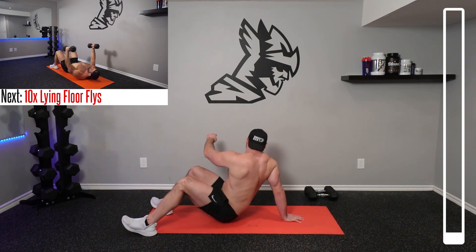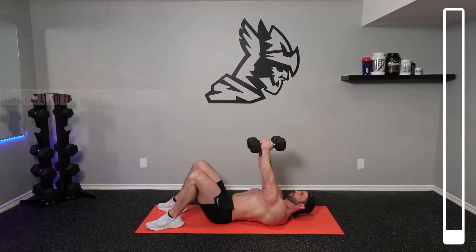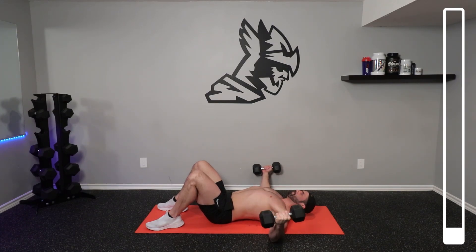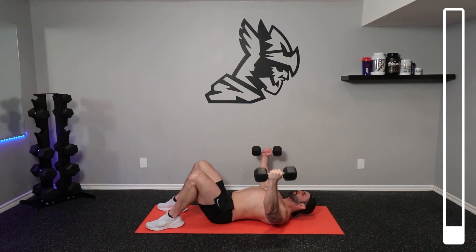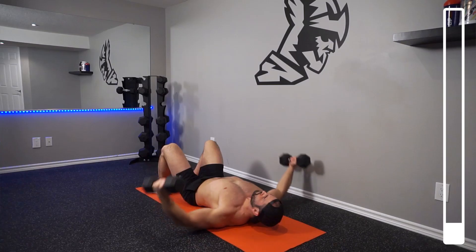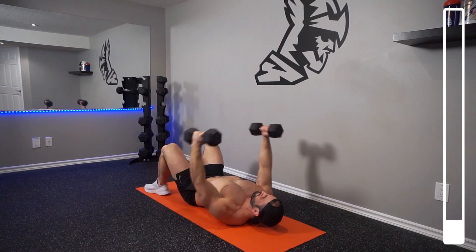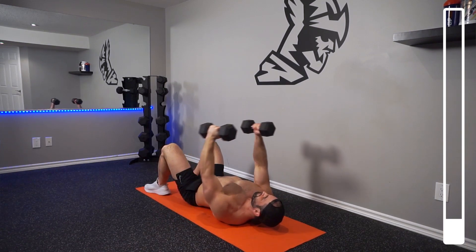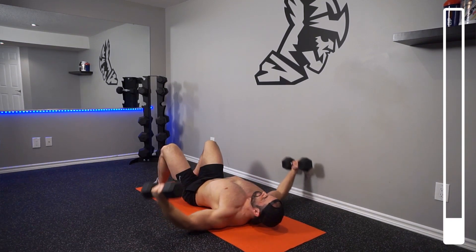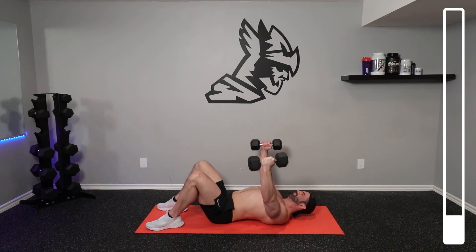Next, we're going to be getting into 10 repetitions of some lying floor flies. Grabbing the dumbbells, you're going to begin by bringing those elbows down towards the ground. Do not slam them when they hit there. You want to increase time under tension, so come down nice and slow, and also you want to protect your elbows. When you're bringing those dumbbells together, focus on squeezing and contracting your chest as hard as possible. Think about bringing your elbows together — this is going to help you to shorten that chest as much as possible. Good. Breathing at all times, nice and under control.